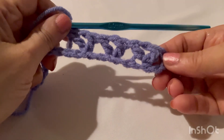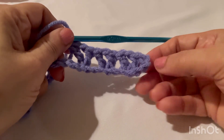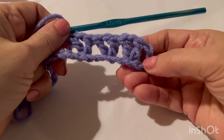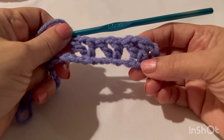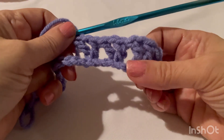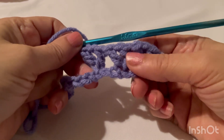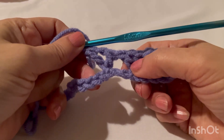So this is our pattern for this row. We made our double crochet V-stitch in the fifth chain from the hook, then skip two chains, and make one more double crochet, chain one, and double crochet.